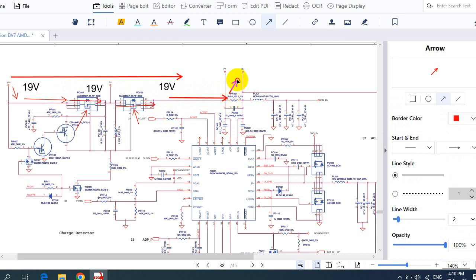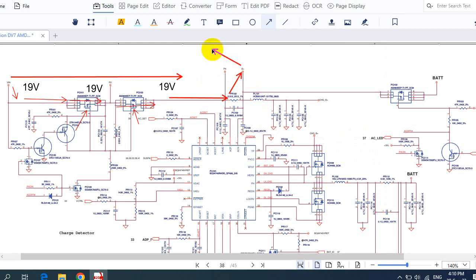The 19 volts passes through to what we call Plus B — the main voltage that is distributed to the whole circuit of the motherboard. This Plus B is distributed to all circuits, including the 3V always, 5V always, RAM circuit, north bridge circuit, CPU circuit, and so on. We should also check other components here. These two MOSFETs could be the failed component causing no power, and the IC here — the main component controlling everything — could also be the cause.